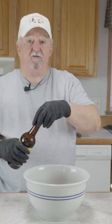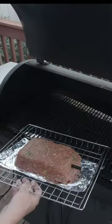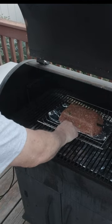Some salt and pepper, some Lea & Perrins Worcestershire sauce, one-third cup of milk, and two teaspoons of MSG. Now we're just going to mix it up. We've got the grill up to 225 degrees — just going to set that right in there.